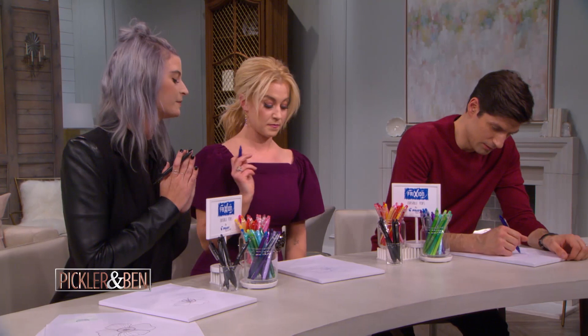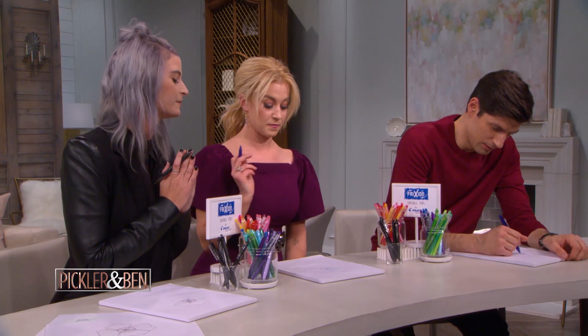So you should give yourself a pat on the back because you just drew a flower. Yes! Good job. We're going to do some blending there.